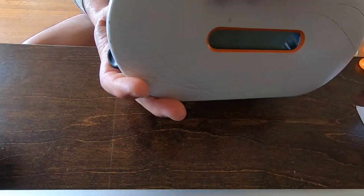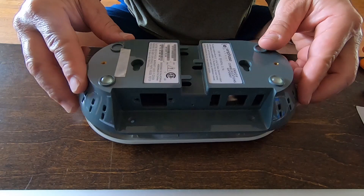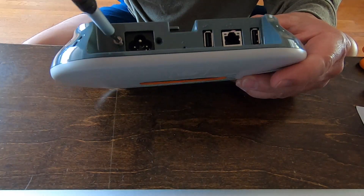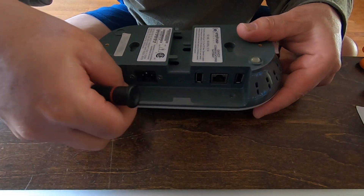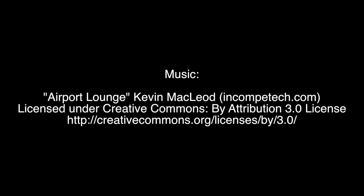If you decide to open your Envoy, be sure not to plug the power cord in with the cover off. You will get shocked — well, you might not get shocked. I got shocked. Twice. If you have a problem with your Envoy, I hope this helps you out. Good luck guys!